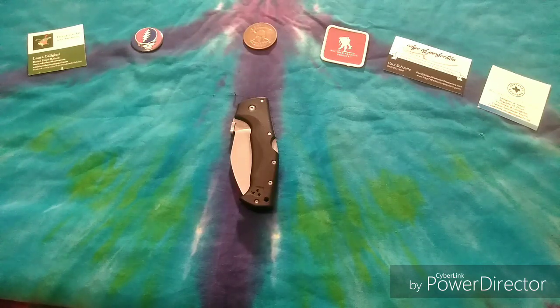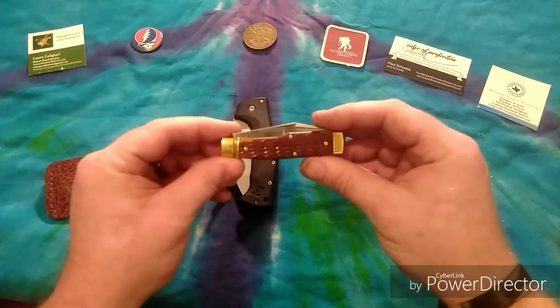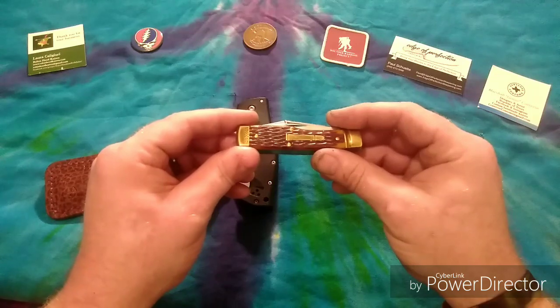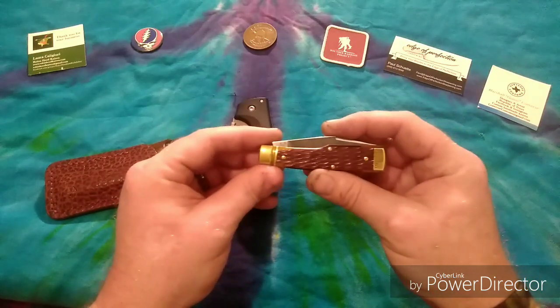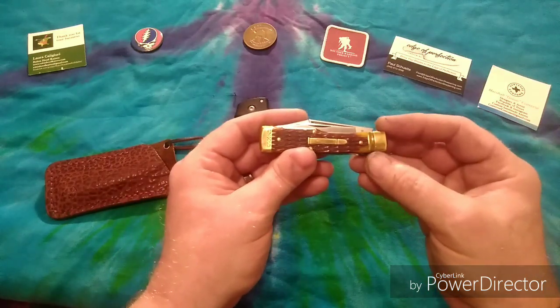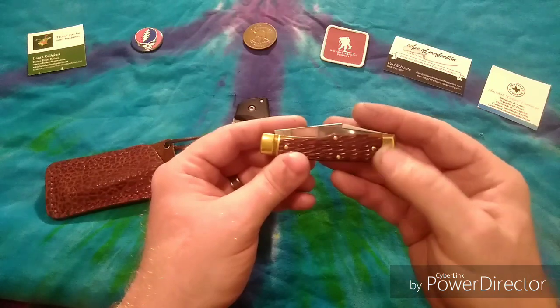It's been an experience. Before we get into the review, let's go ahead and dive into what I was carrying today. Besides this guy, I was also carrying Secret Agent BH's GEC number 44, and I'm gonna tell you what, just after four or five days of carrying this guy it's getting some really beautiful patina on the brass bolster and end cap.